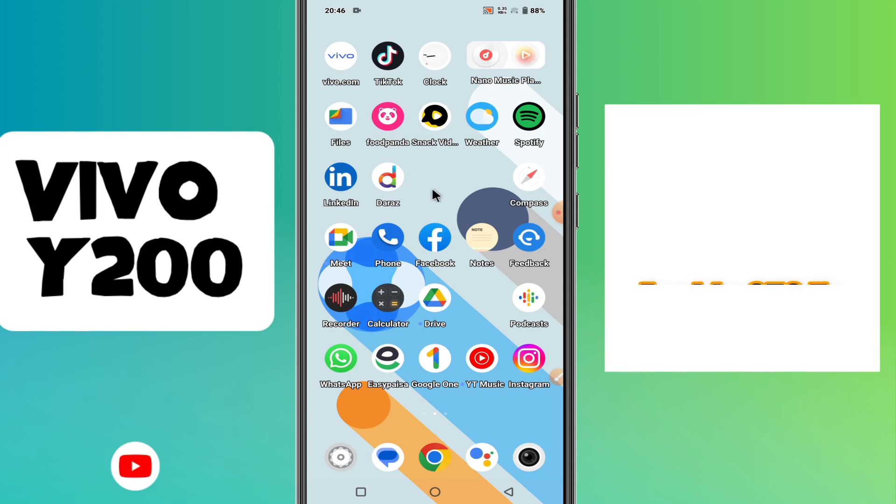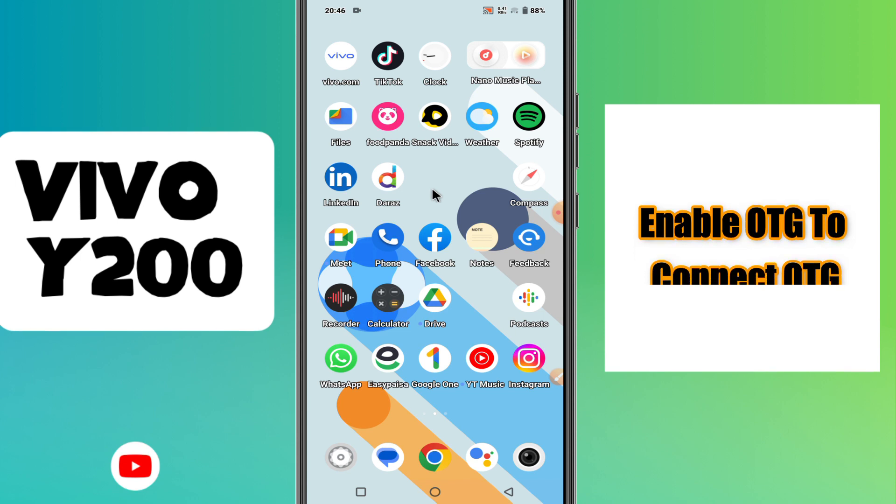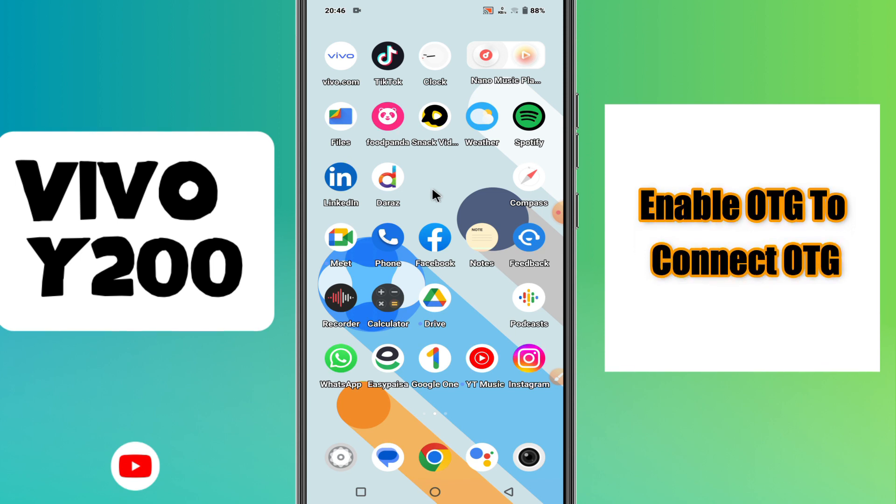Hey guys, hope you are good. Welcome to my YouTube channel. In my today's video, I will be sharing with you how to enable OTG to connect OTG or USB in your device Vivo Y200.